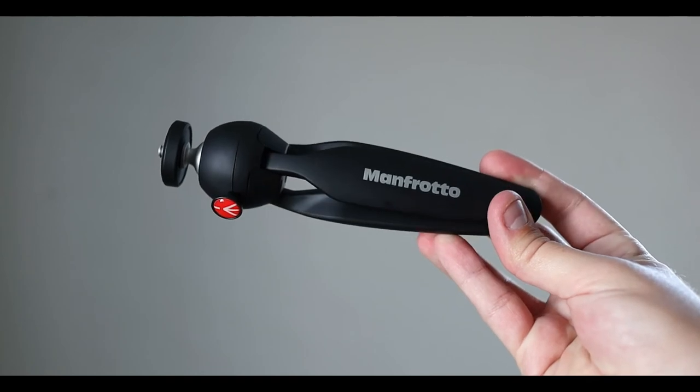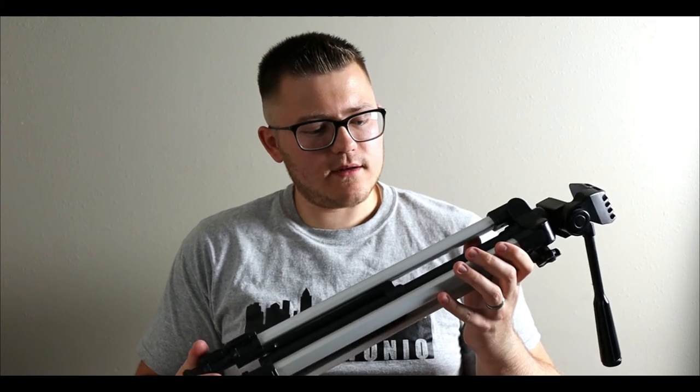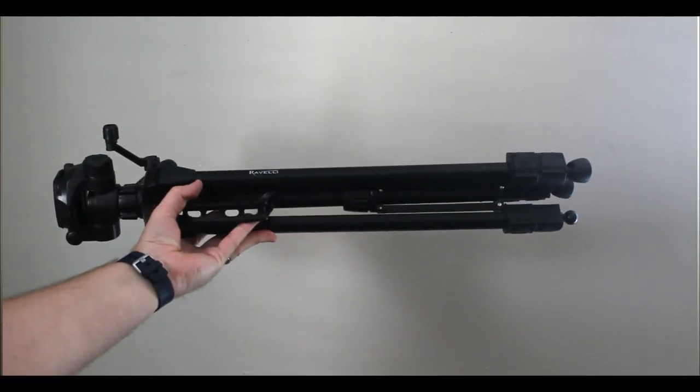I have several tripods that I use in various situations. This is the Manfrotto PIXI mini tripod. As far as larger tripods go, I use the Velbon Video Mate 300 — I got this tripod from a friend over a year ago for $5 and it's worked great. The tripod I'm currently filming on is the Revelli — that's the only thing I could find on it.